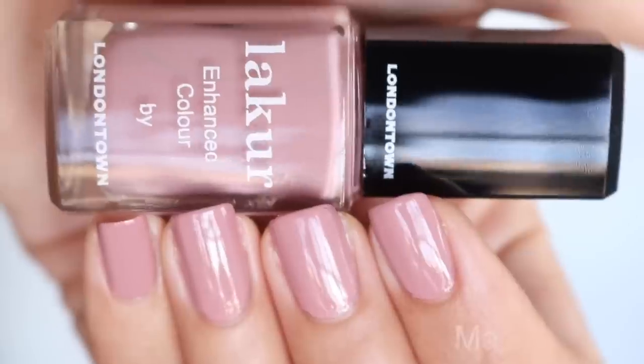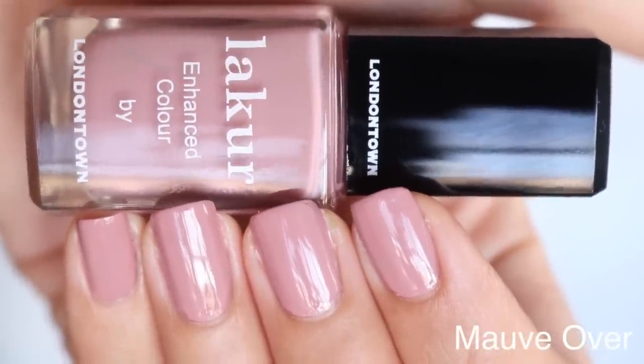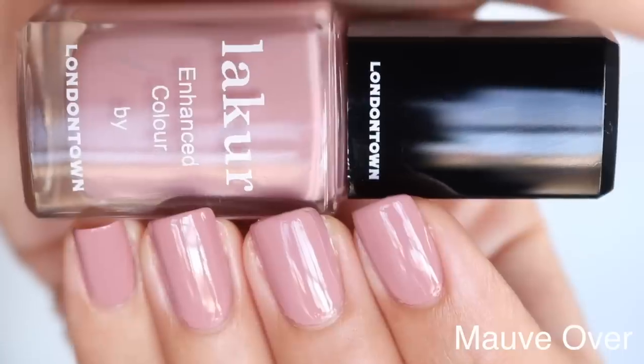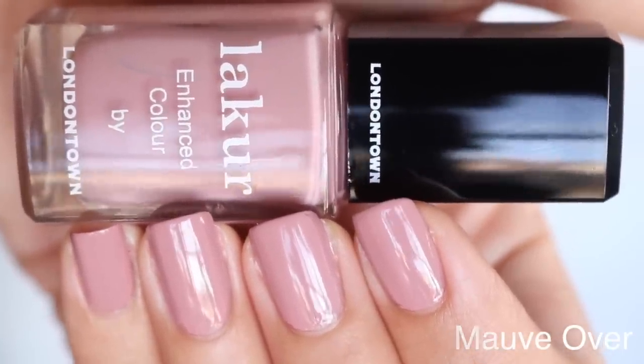The next one — I would say this is probably their very best seller on their website. I see it everywhere on the internet. This is Mauve Over. It's almost like that perfect lip color — like that nude-y, mauve-y 'my lips but better' but in a nail polish bottle. It says 'a dusty, soft rose that is sure to grab everyone's attention. This cream demands everyone to move over.' Highly recommend that one.